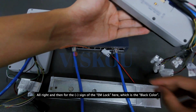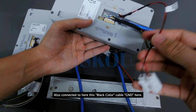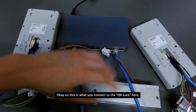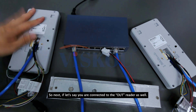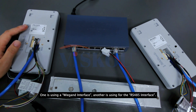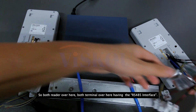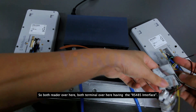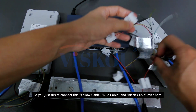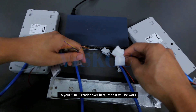For the minus of the EM lock, which is the black color, it is also connected here to the GND black color cable. So this is how you connect to the EM lock. Next, if you are connecting to the out reader as well, you have two methods: one is using a Wiegand interface, and another is using the RS485 interface. Here I will show using the RS485 interface. Both terminals have the RS485 interface, which is yellow, blue, and black. You just directly connect this yellow, blue, and black to your out reader, and it will work.